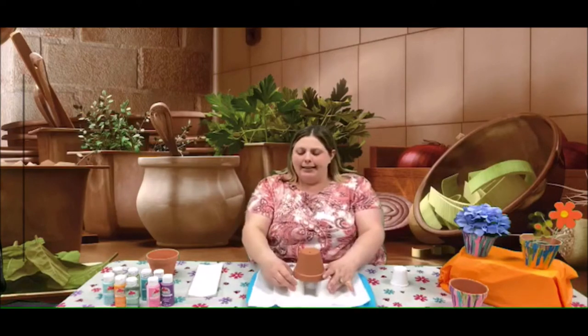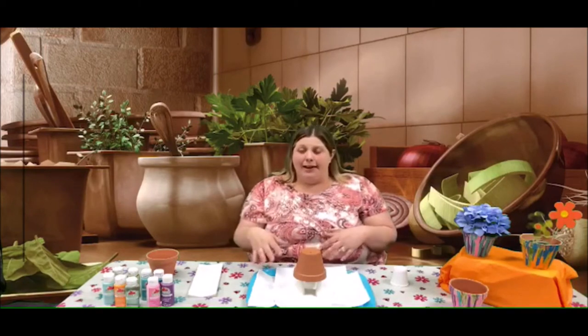Flower pots are easily purchased — you can get those at Lowe's or Walmart on your next trip out. They're very inexpensive, like a dollar or something like that. You probably already have some around the house.